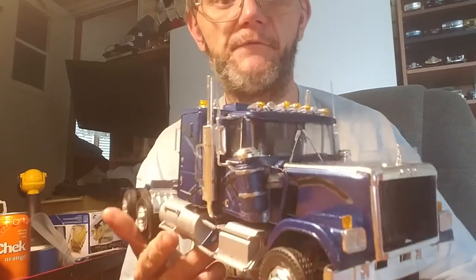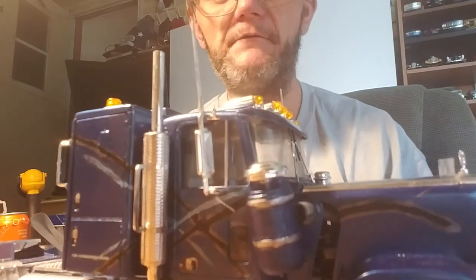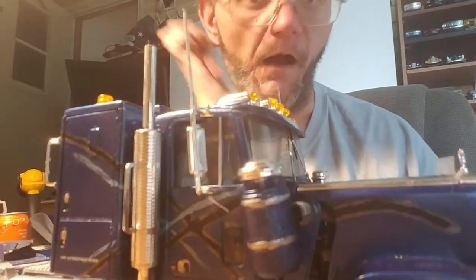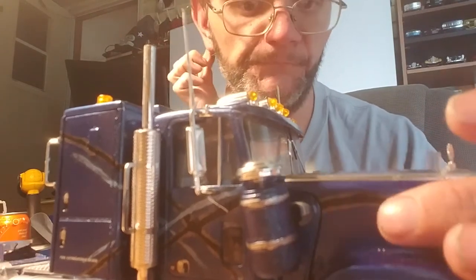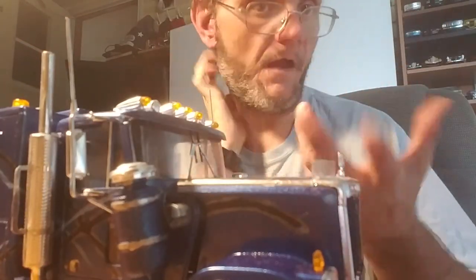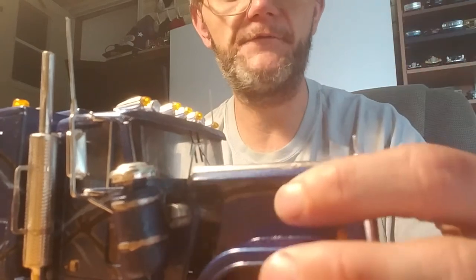This truck had no warpage. Everybody says the GMC General and its sister kit, the Chevy Bison, are atrociously noted for a warped cab. The only thing I did wrong was I lost the front clip — the lift pins for the front to tilt the front out from the ground. The hood on this truck for some reason fit anyway, so I just made a lift-off hood.